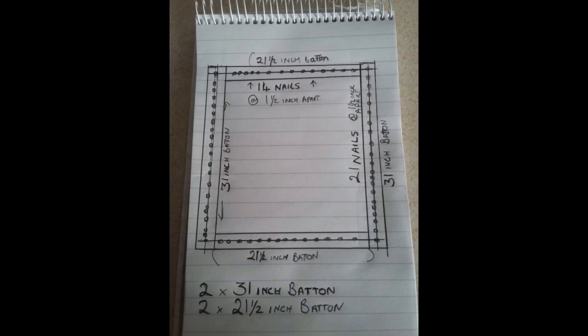As you can see on the diagram, the bottom and top batten is 21 and a half inches, and the side battens are 31 and a half inches. You need to put 14 nails in the top and the bottom each.